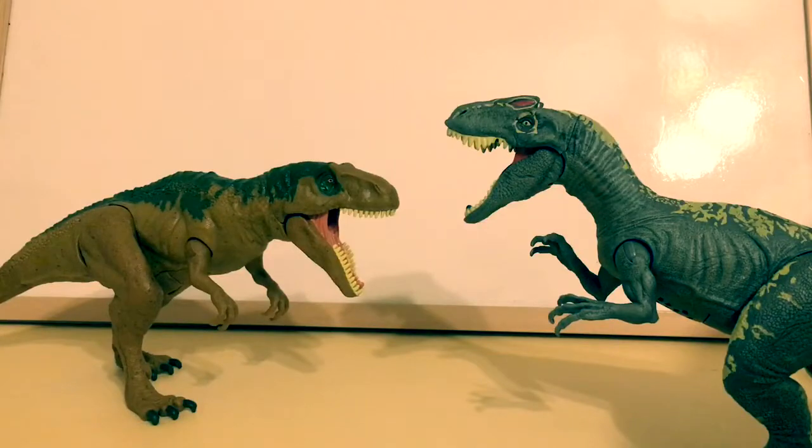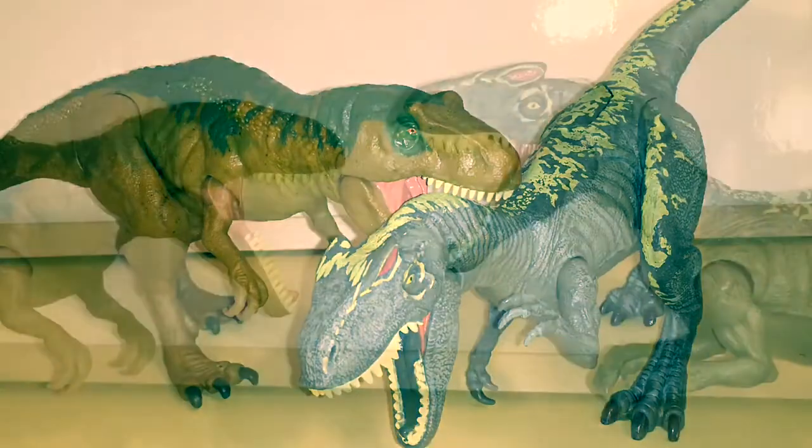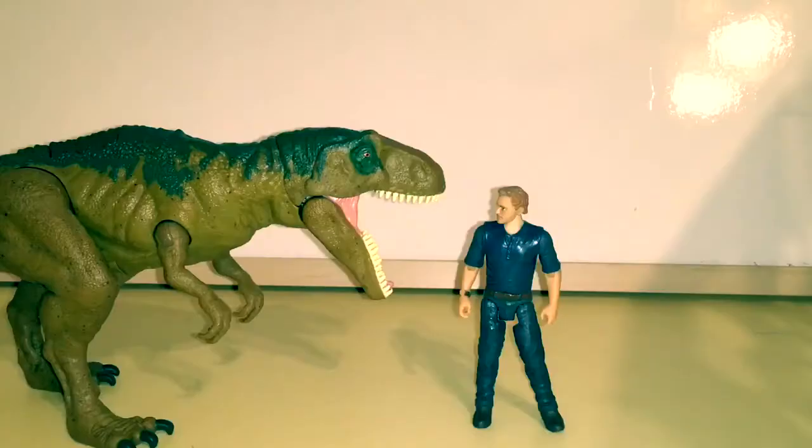Here she is scaled up with the Allosaurus figure. They actually scale up pretty nicely with each other — you could get some pretty cool photography with these two figures. And here she is next to the Owen figure.